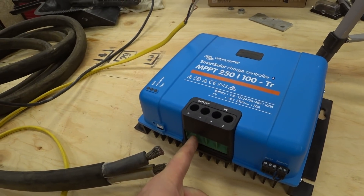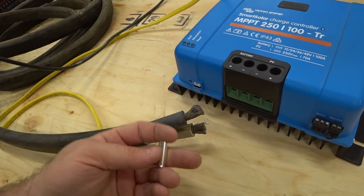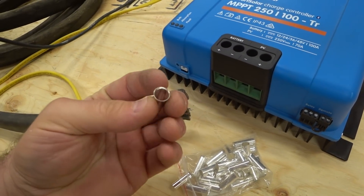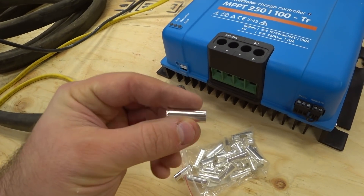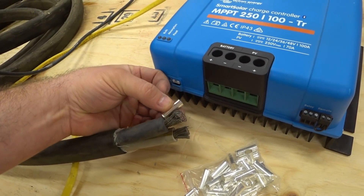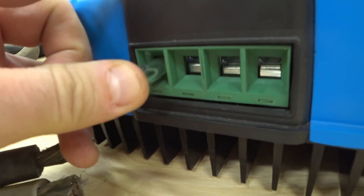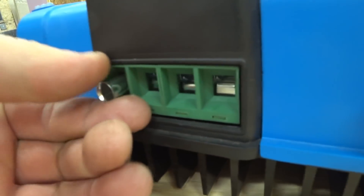To make a better connection in these types of terminals with this very fine strand copper wire, I picked up a bag of these. Now these are — I think they're called ferrules — and it's a tin-plated copper tube with a flare at one end to allow you to put this on the wire, crimp it, and then insert it. I got 35 millimeter ferrules and they just barely slide into the terminal openings.